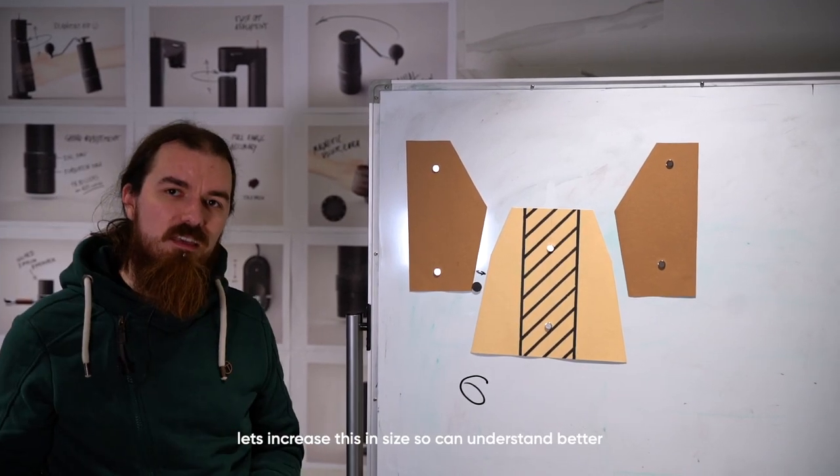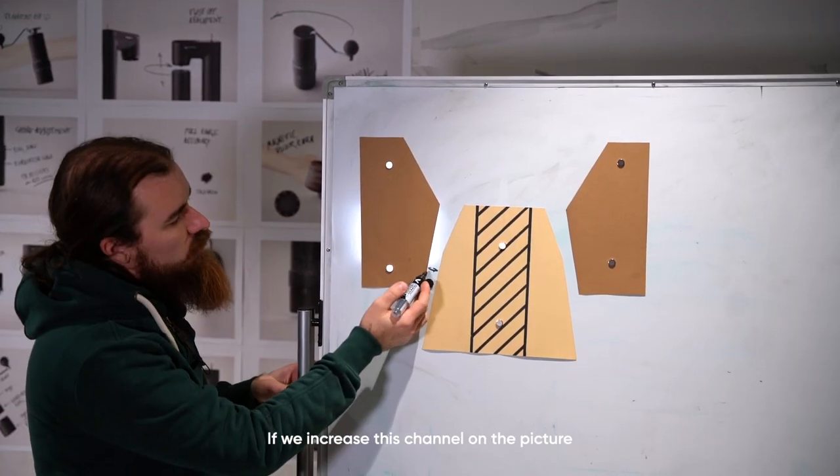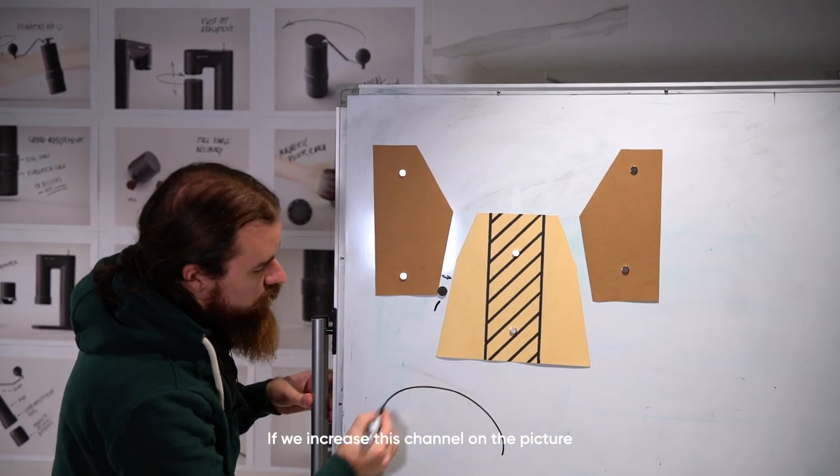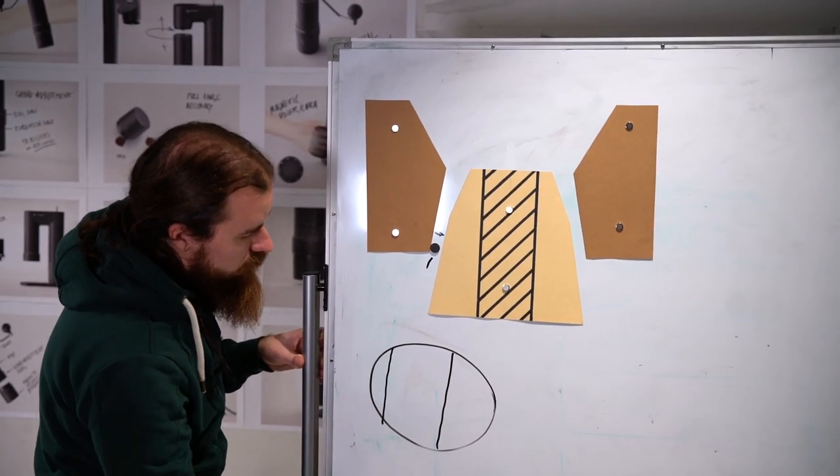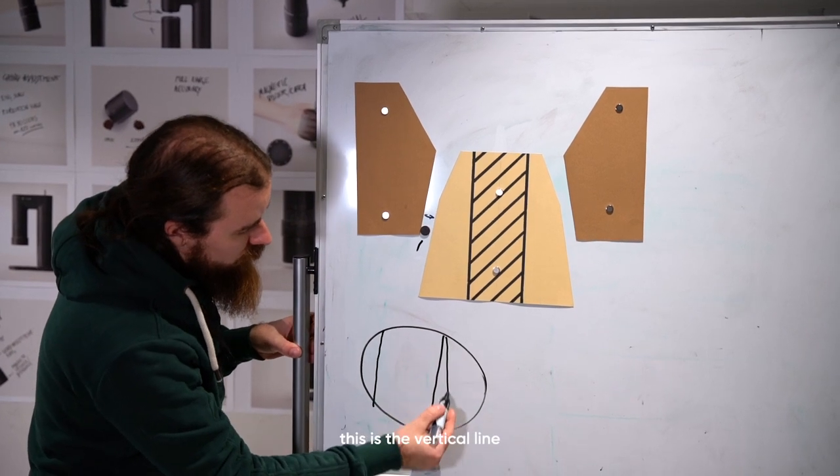Let's increase this in size so you can understand better. If we zoom into this channel, we look at one burr, the other burr, and this is the vertical line.